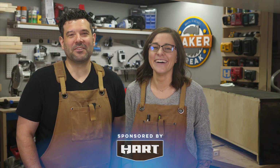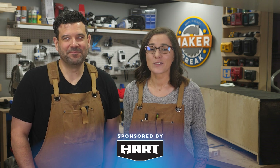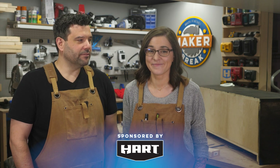I want to thank Heart for sponsoring this episode and reminding us that we can build anything we can imagine if we do it with Heart. So be sure to like and subscribe so you don't miss a thing. Alright, break's over — let's make something.